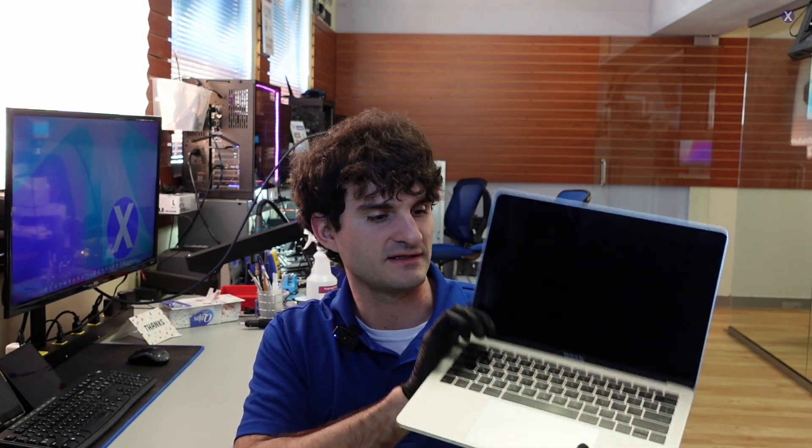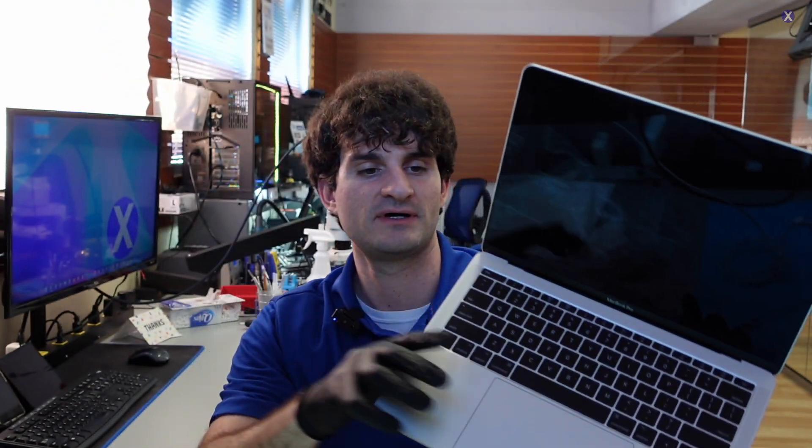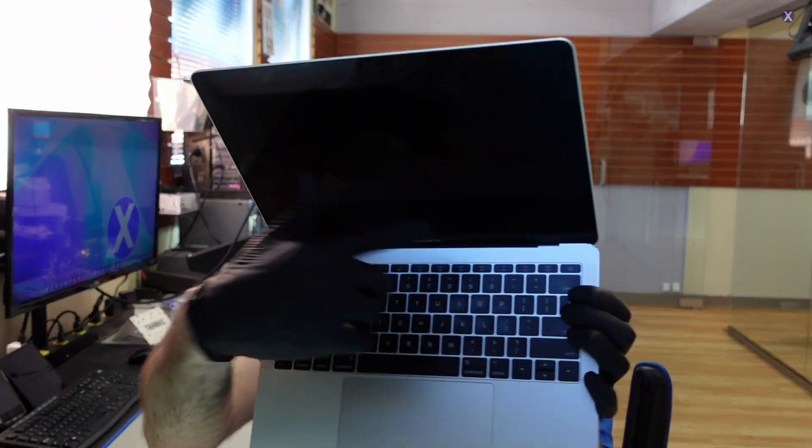Hey everyone, Zach here from the MacBooks. Got another video for you guys today. We got this mail-in — it's an A1708 MacBook. The A1708 model is the one that doesn't have the touch bar. It's a 2017 MacBook, so it's a little bit older. This one's in here for a repair. We're located right outside of D.C., in Alexandria, which is in Northern Virginia. We take mail-ins as well as walk-ins.